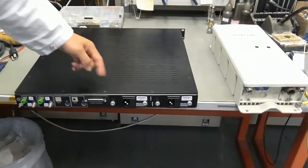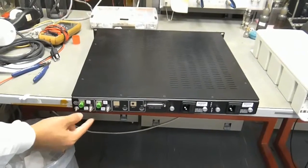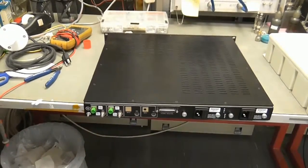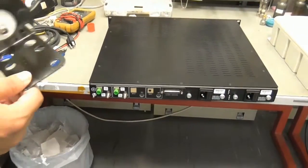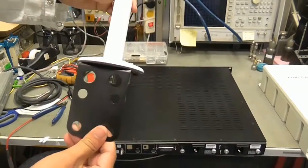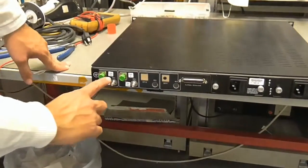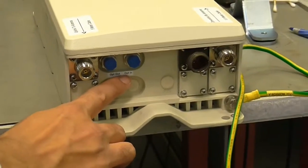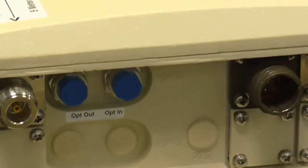On the back of the unit we can see the two hot swappable power supplies, our RF ports and our fiber ports. These RF connectors will connect via a 10-meter LMR300 cable to two Iridium antennas installed on the ceiling. The cables and antennas are provided by Foxcom in the kit. A crucial step in correctly installing the system is to connect the optical out of the indoor to the optical in of the outdoor, and vice versa, the optical out of the outdoor to the optical in of the indoor.